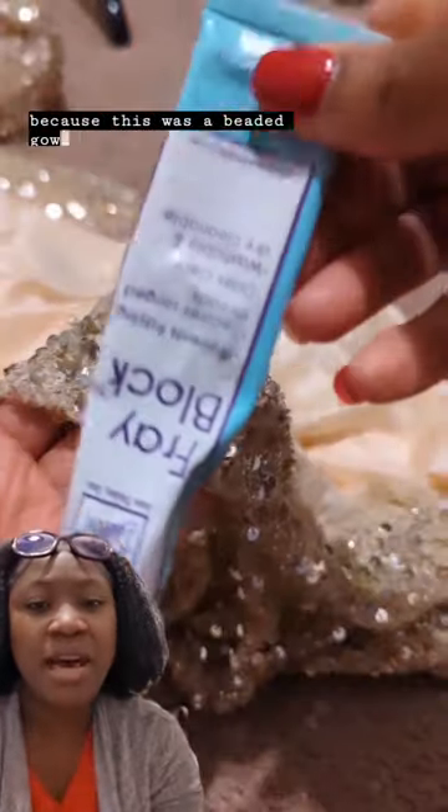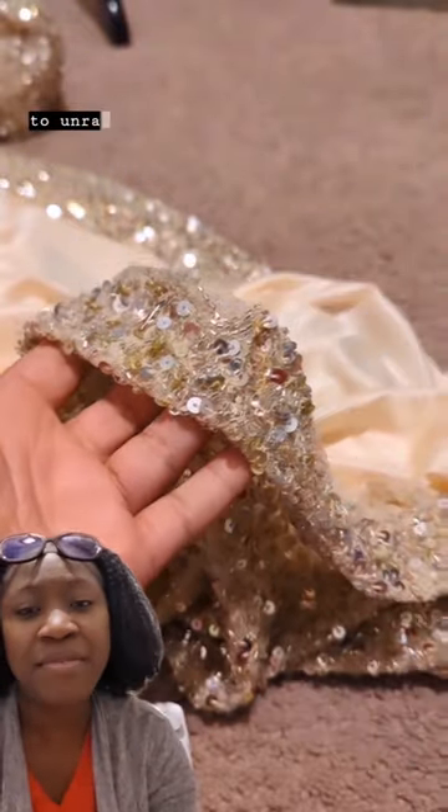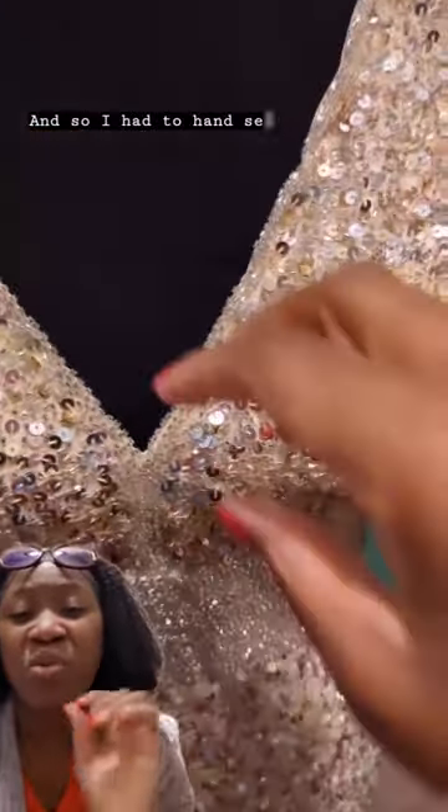I went ahead and got to work. Now because this was a beaded gown, I was highly avoiding trying to cut into the fabric because I didn't want things to unravel. Because of the beads, I tried to avoid my sewing machine and so I had to hand sew most of it.